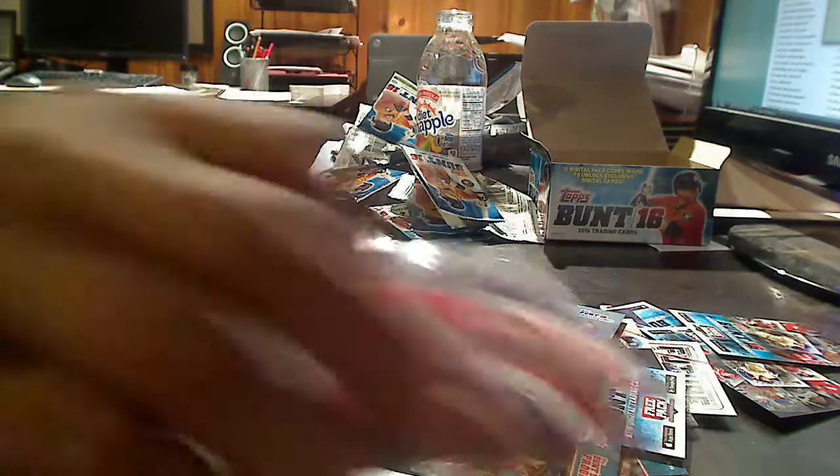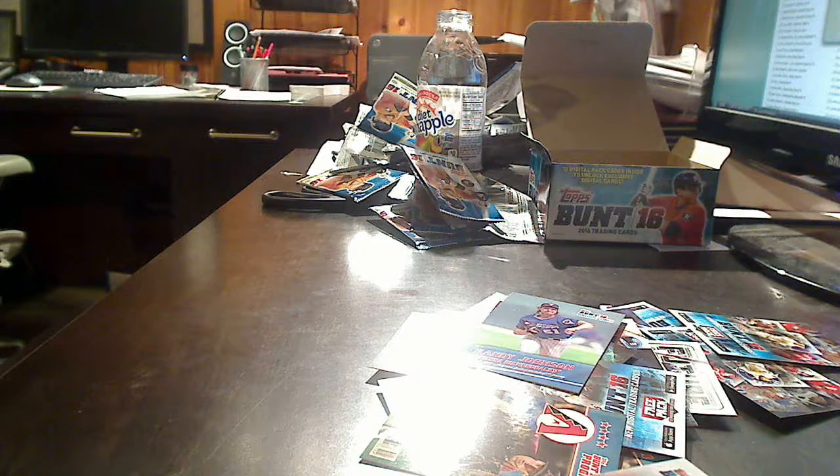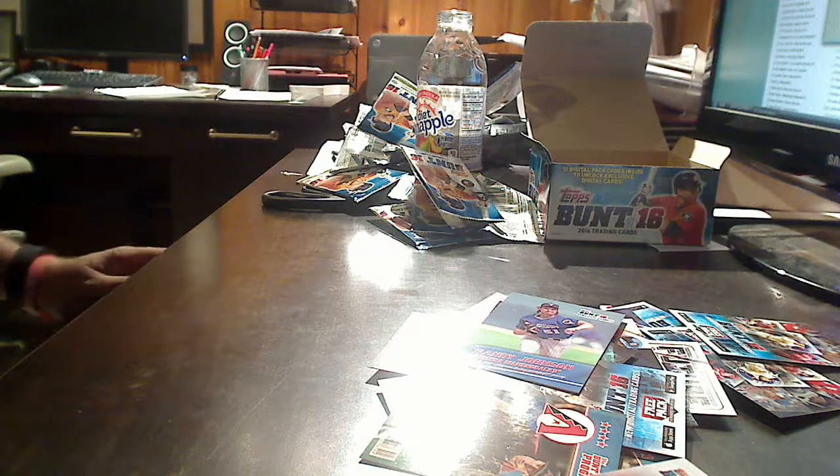Once again, thanks to Topps for sending this out to us, and thanks to Box Office Profits for sending it to me. Look for a write-up of this review at boxofficeprofits.com. Until next time, kids, this is Jim Van Ness, Van Ness JC, signing out.